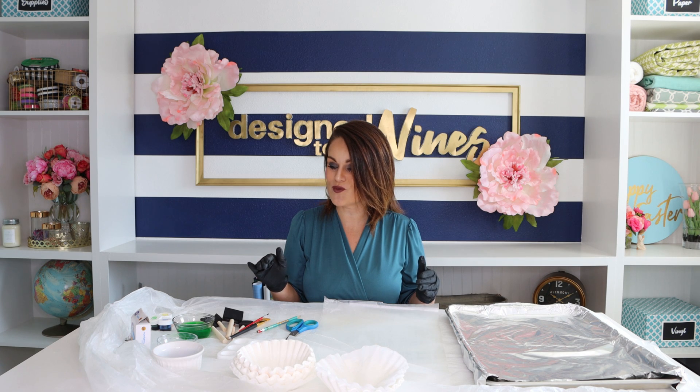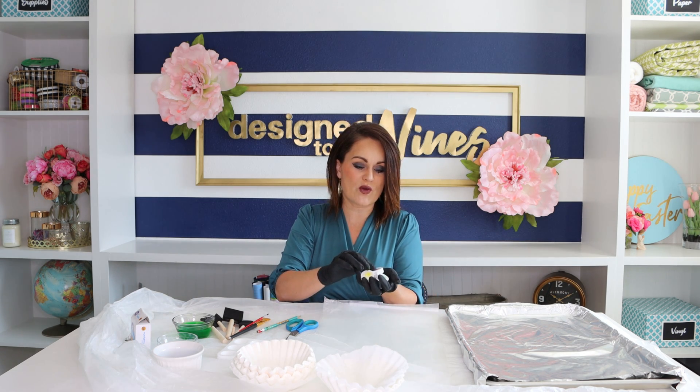I've laid down some plastic to protect my table from all of the dye we're working with. I'm going to be primarily working with blue, leaf green, and yellow, because the greens and blues will really work with my decor - but feel free to use whatever colors you like, whether pinks, purples, or oranges. I've got an assortment of sponge brushes and regular brushes, and a cookie sheet lined with tin foil to protect my nice pans.